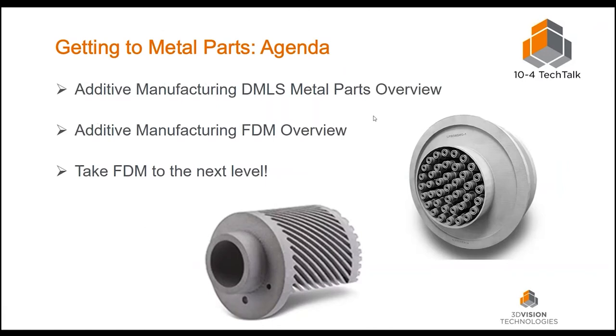Just a quick agenda for today's presentation. I want to do an overview of DMLS, one of the metal technologies that are out there right now — what it is, the cost associated with it, and a customer story of how somebody benefited from that process. Then I'll do a couple slides on FDM, fused deposition modeling, show you some basics, and then take what we know about FDM to the next level by applying metal.